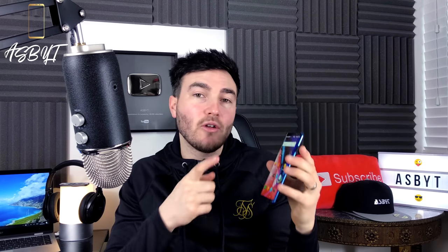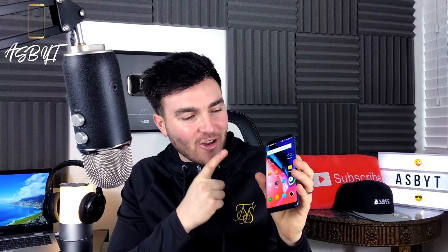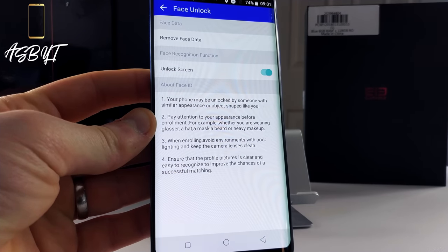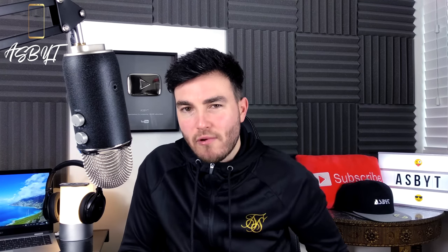If you don't want to use the fingerprint sensor you can use face unlock, which is very quick — near enough as fast as the OnePlus 5T. However, my issue with face unlock is that the phone may be unlocked by someone with a similar appearance or an object shaped like your face. So if you've got an oval-shaped face, they're basically saying you can unlock your phone with, I don't know, an egg. How is that meant to be secure? In terms of security, I'd probably give it a two out of ten.